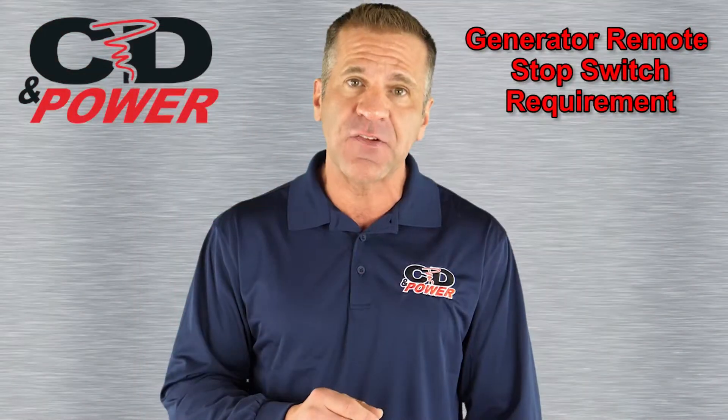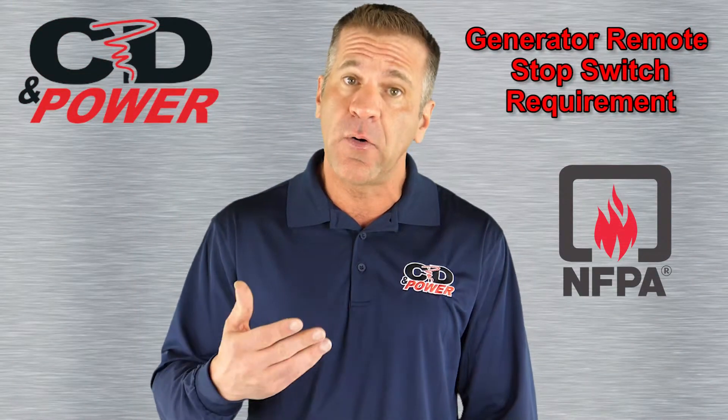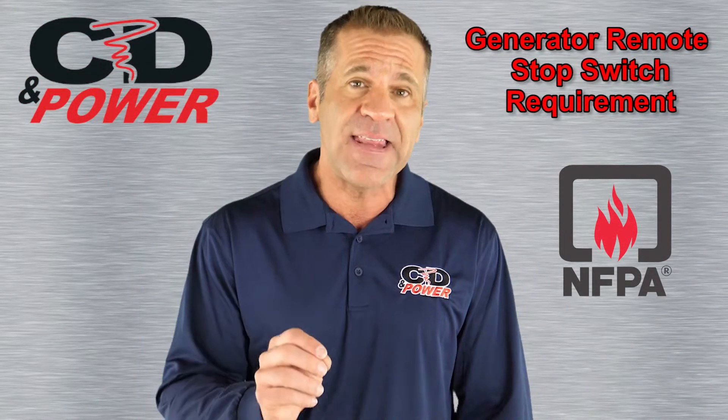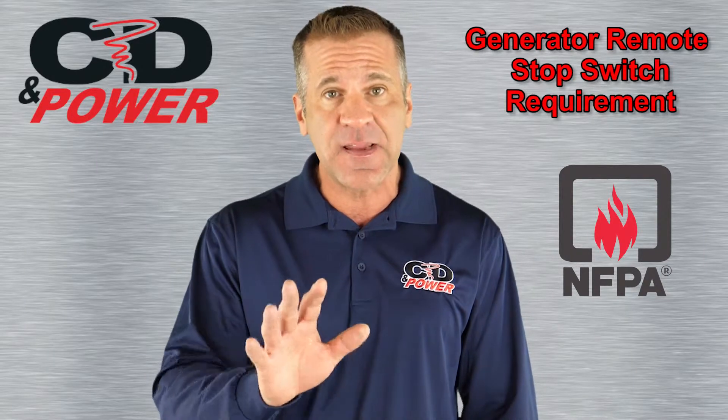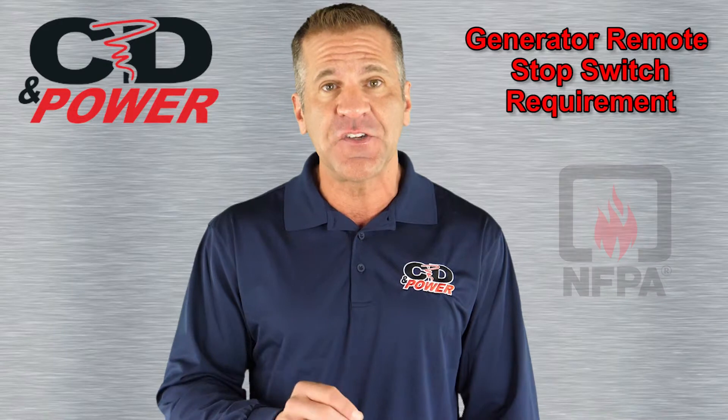In fact, safety codes established by the National Fire Protection Association, or NFPA, require that any stationary generator over 15 kilowatt capacity has a secondary remote stop switch installed.